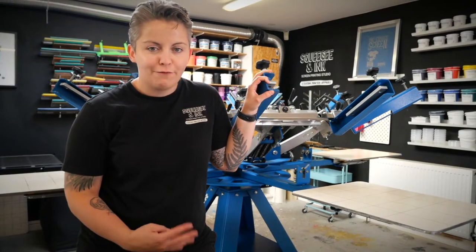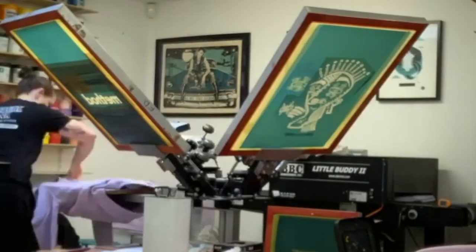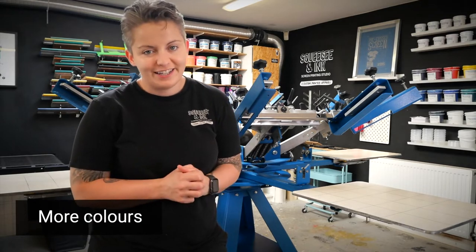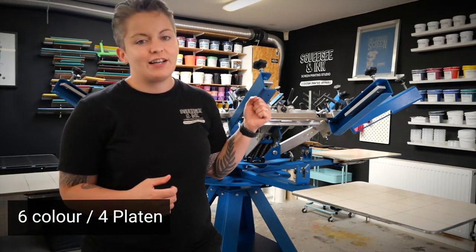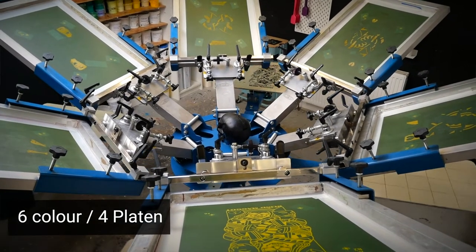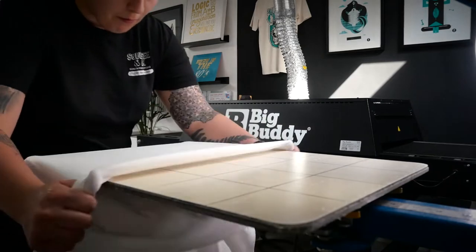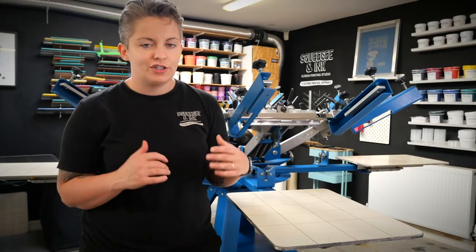Before this press we had a four-color one-station, which meant we could do up to four colors in a print job, but we needed more capacity and felt limited by that. So we've gone for the six-color four-platen, and the platens actually move with this one, which means you can print a lot quicker. You're not limited by the number of colors in the design, and you can also be loading shirts while the other person is printing, which just speeds everything up.